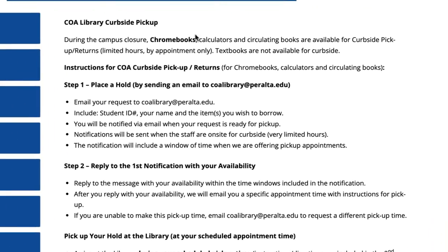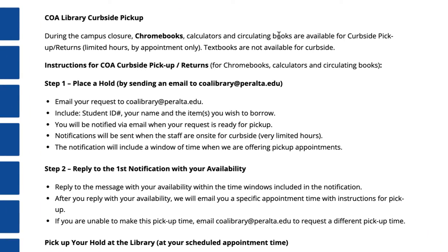Here you can check out a Chromebook, calculator, or circulating books from the collection. To do that, just step one: place a hold by sending an email to coalibrary.peralta.edu. Please include your student ID, your name, and the item you wish to borrow.